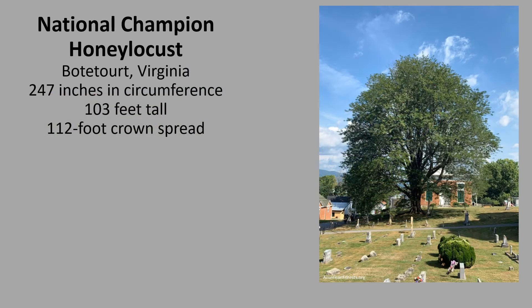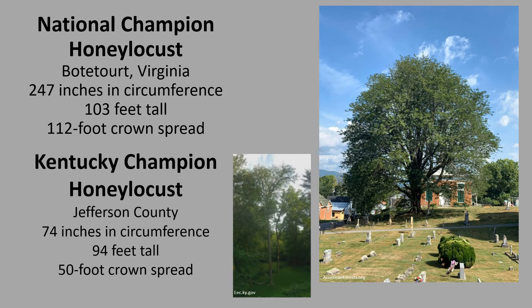The National Champion Honey Locust is in Botetourt, Virginia. It's 247 inches in circumference, 103 feet tall, with a 112-foot crown spread. The Kentucky Champion Honey Locust is in Jefferson County. It's 74 inches in circumference, 94 feet tall, with a 50-foot crown spread. If you'd like to know more about champion trees, check out American Forest Champion Trees or the Kentucky Division of Forestry Champion Trees.